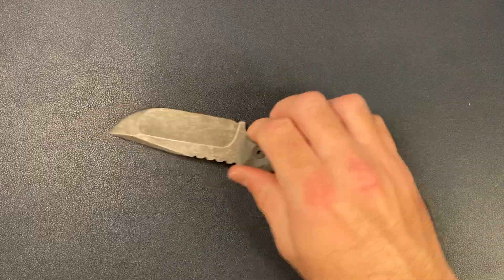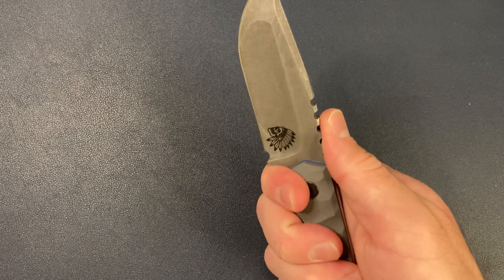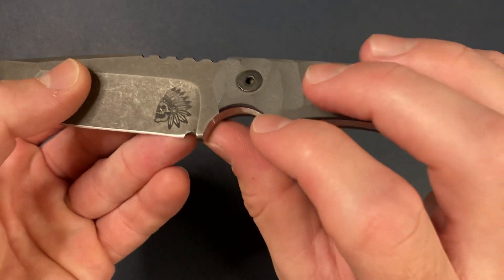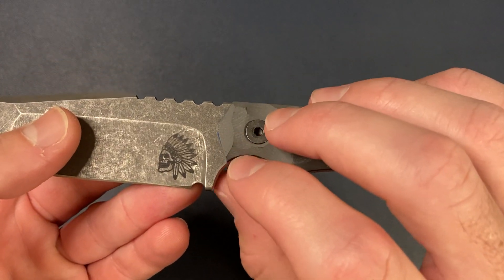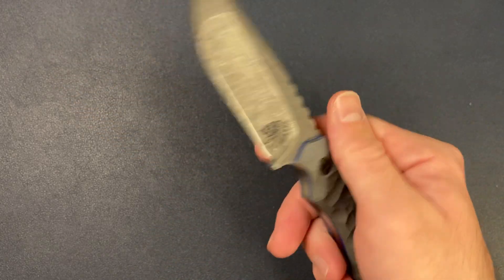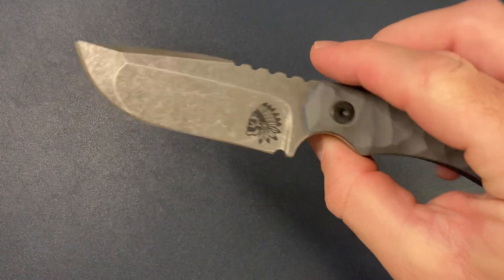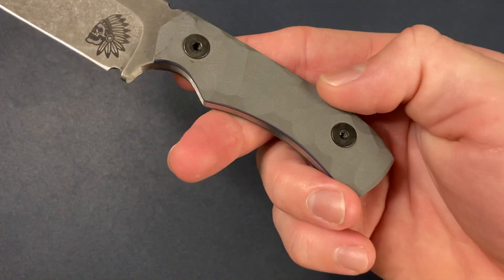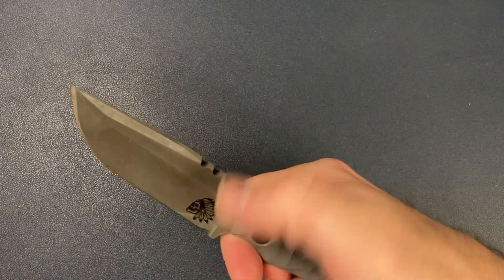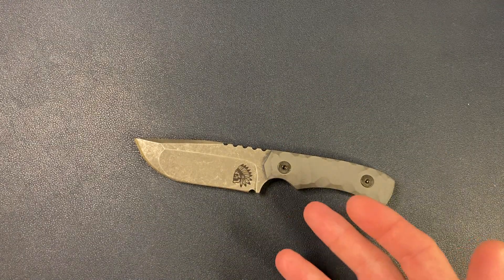So pretty solid first impressions. I'm going to have to knock down some of the sharp edges — it's definitely sharp on that edge but I'll take care of that, maybe in a separate video. A little rough on some of the edges, but excellent grind, really nice custom work. He does this kind of rock pattern on the G10 scales, really comfortable in hand. Pretty solid first impressions, and it was made specifically for me — so you can't beat that.